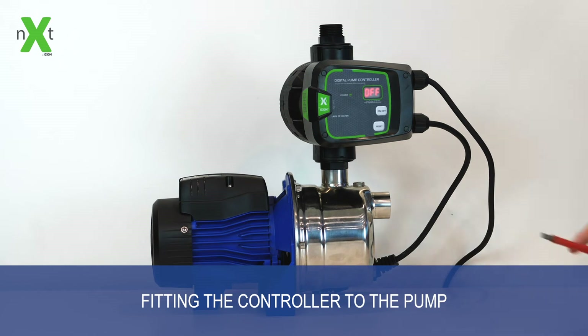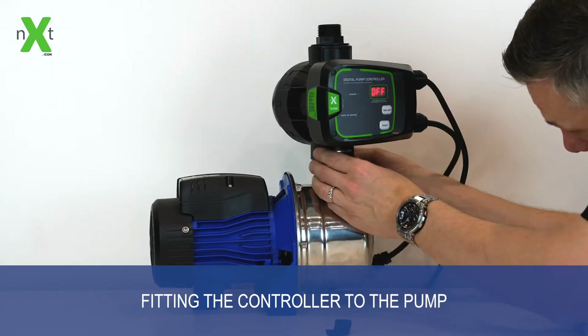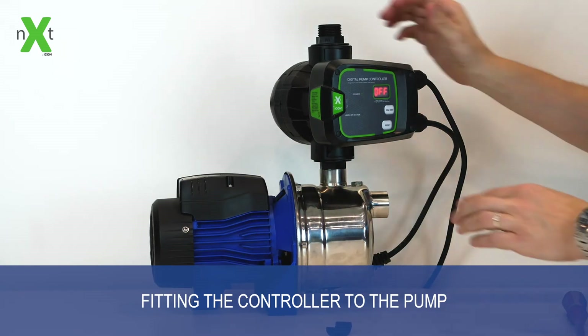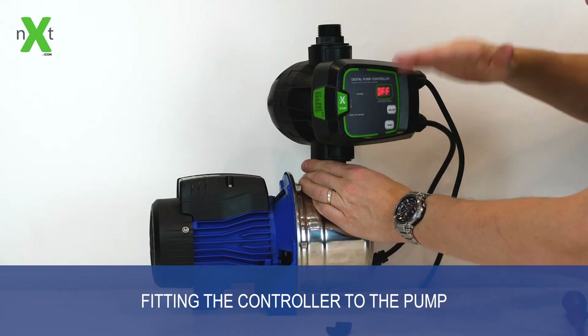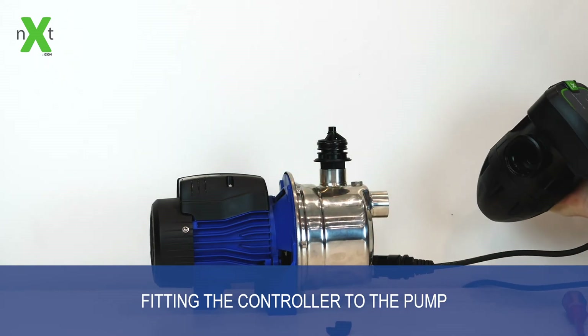To remove the union fitting, all you do is remove the cover plate from either the top or bottom, push out the clip pin, and then you're able to — from either the inlet or outlet, whatever one you need — remove the fitting from the controller completely.